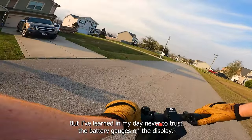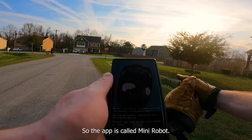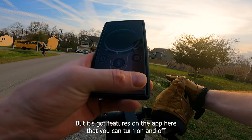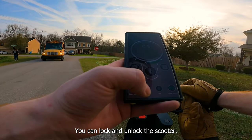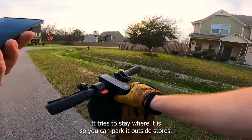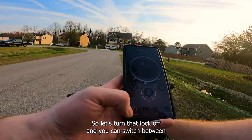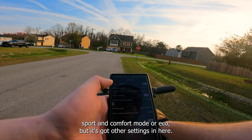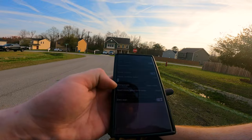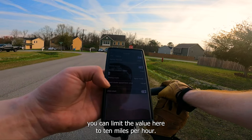The scooter shows three out of five bars but I've learned never to trust battery gauges on the display. Opening the Mini Robot app — it searches automatically for your scooter. The app lets you turn cruise control and the headlight on and off remotely, and lock and unlock the scooter. When locked, it puts the e-brake on full so the scooter beeps and locks the front tire — you can park it outside stores and it'll deter theft. You can also switch between sport and eco modes, adjust cruise control activation speed, and even limit the top speed of sport mode — so if you only want your kids going 10 mph, you can cap it right in the app.